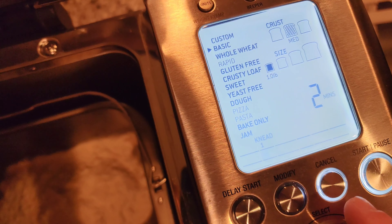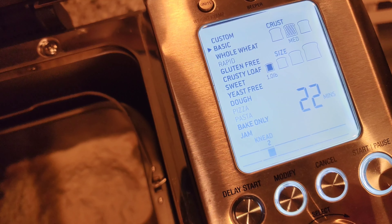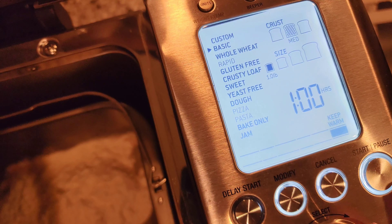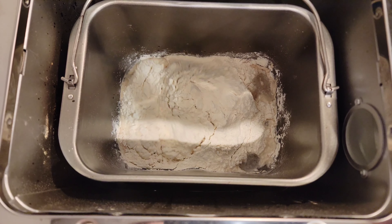With this fancy machine you can modify it — like how long it needs to knead, two different kneads, and how hot you want it to rise. First rise: 40 minutes. First punch down: 10 seconds. Second rise: 24 minutes. Punch down: 11 seconds. Third rise: 50 minutes. Bake for 41 minutes at 240. And of course you can do keep warm for up to an hour, but we're taking it out and letting it air cool. Now we just enter the settings and press start.